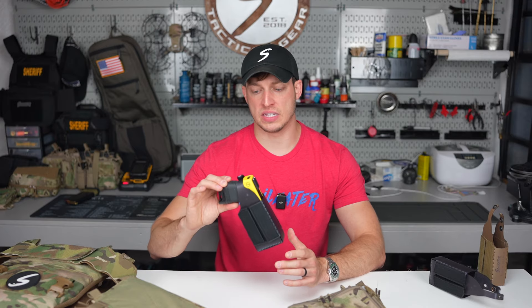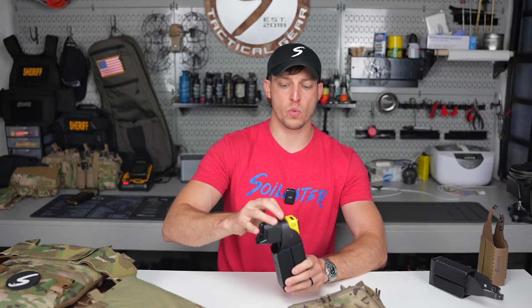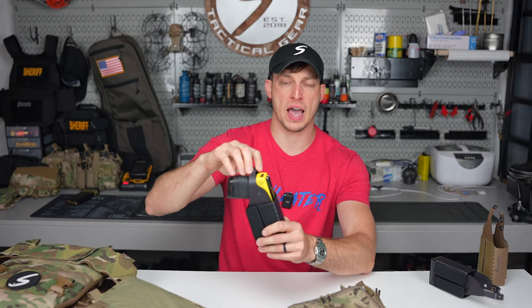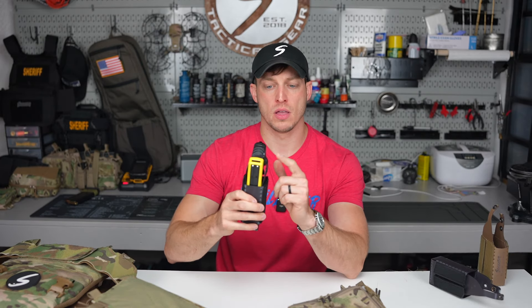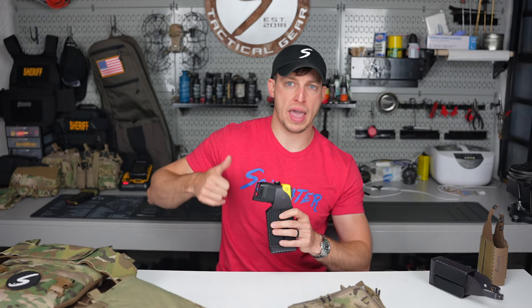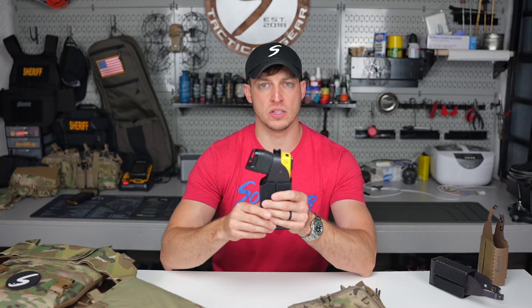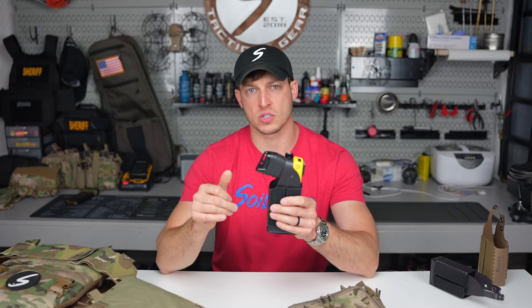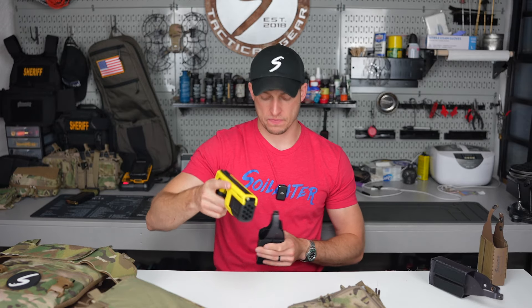The retention system the T10 Insert utilizes is similar to your old-fashioned leather holsters, where it has a piece of material that goes behind the back strap that then snaps into a metal buckle or button. Basically like the old-school leather pancake holsters with the button. It allows you to insert your Taser 10 into your chest rig with retention. You can get in a fight with this without it coming out, and when you're ready to draw your Taser, it's as simple as breaking that snap and drawing.